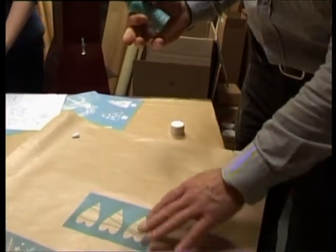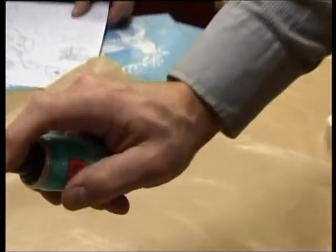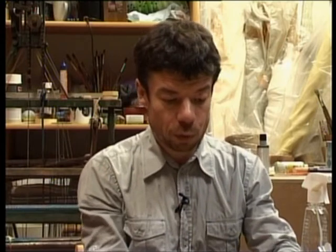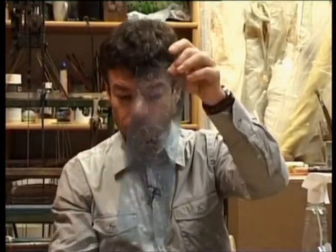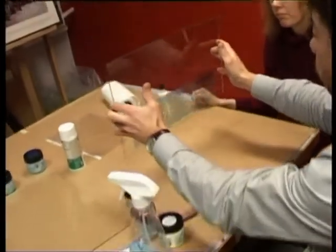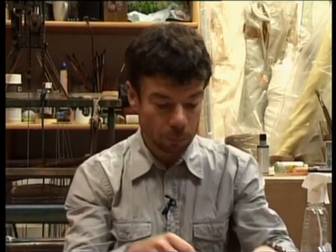Aerosolu kārtīgi sakratām — to vajadzētu darīt labi vēdināmā telpā. Šablonu mēs iepriekš esam sagatavojuši, uzpūtuši viņam virsū līmīti. Paskatāmies, kas mums tad ar viņu notiek — viņš ir lipīgs, un pie pirksta vairs nekas lipīgs mums nepaliek. Tā tad nepaliks arī pie stikla. Viņš ir skaisti pielipis. Pat ja tas būtu vertikāla loga rūts, tas viss ir pielīmēts.